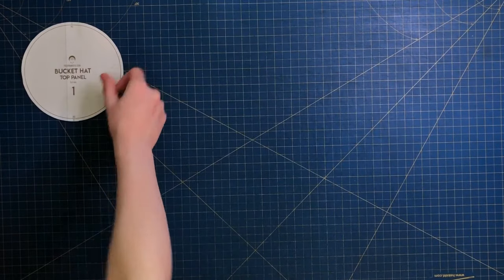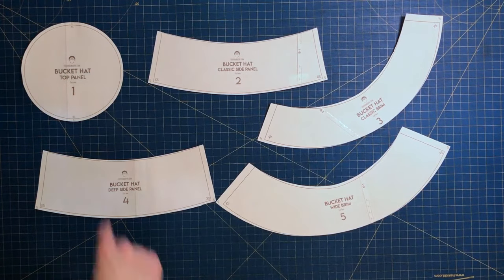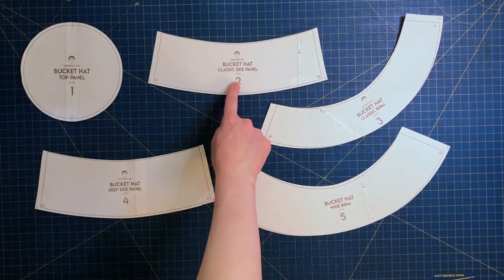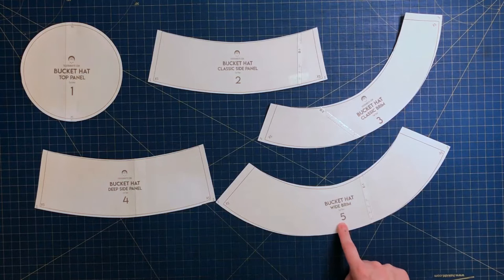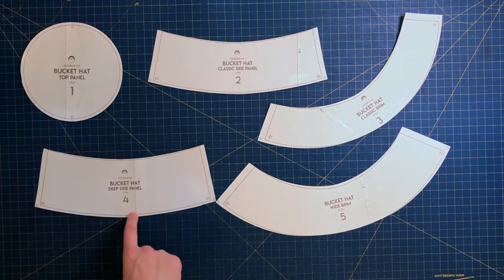Using my pattern assembly tutorial, choose your size and cut out each pattern piece. Here's where we start to customize: you'll definitely need the top panel, then you can choose either the classic side panel or the deep side panel — the deep side panel is more of a street fashion look. Next, choose either the classic brim or the wide brim, which is personal style preference. For my hat I'll be choosing a deep side panel and a classic brim.